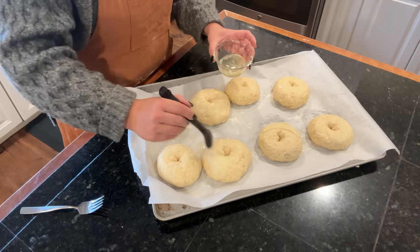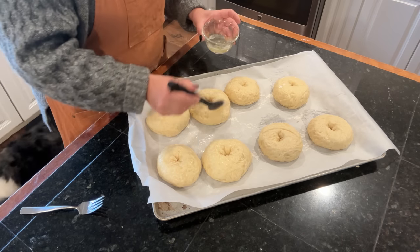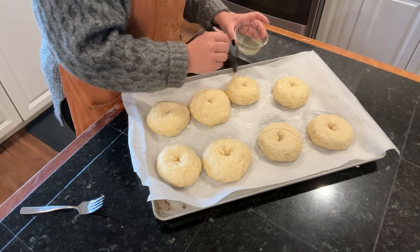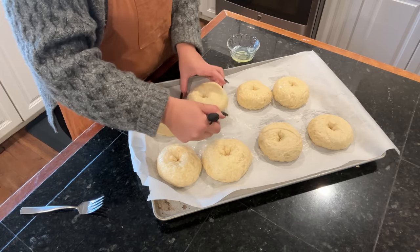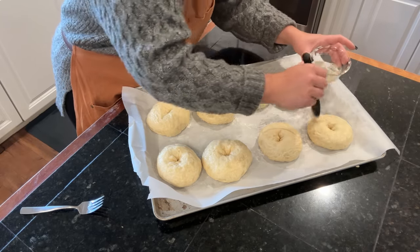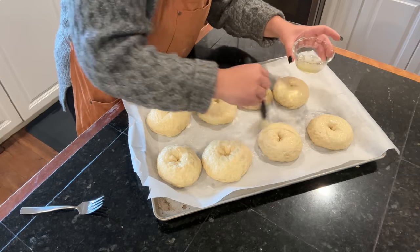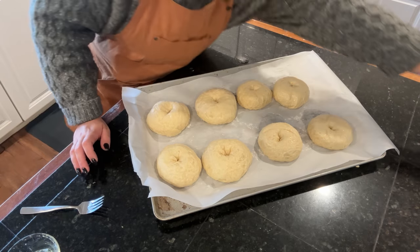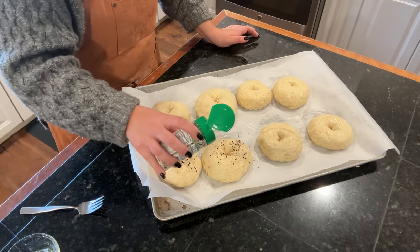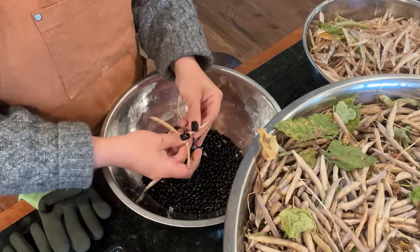I think what I did the first time when I was young was over-proof the dough — I let the bagels rise for the second time too long. When I put them in the boiling water they collapsed and were dense and chewy in the wrong way. This time I didn't let them rise much after shaping — only about 15 to 20 minutes before boiling — and it gave us a beautiful bagel. I'm putting everything bagel seasoning on four of them and leaving the other four plain.